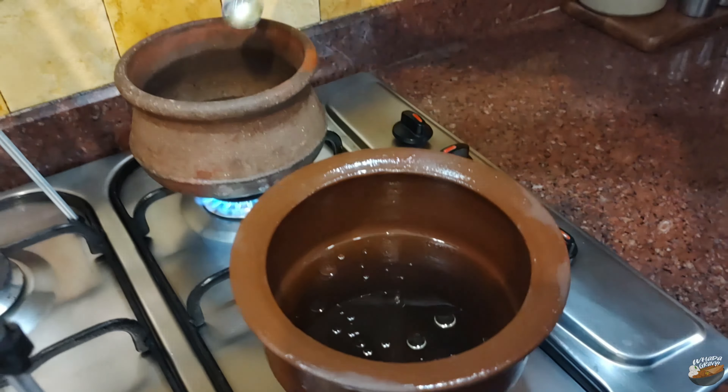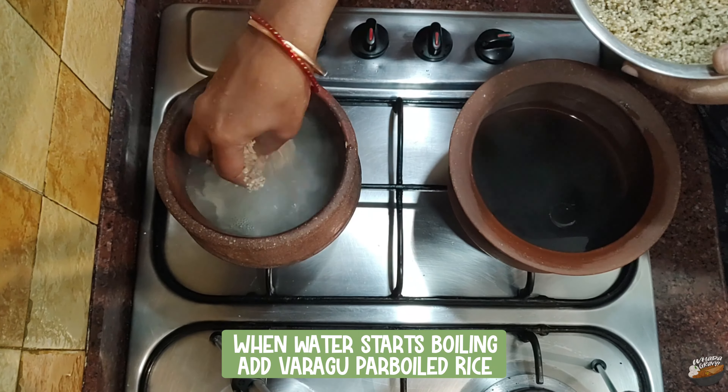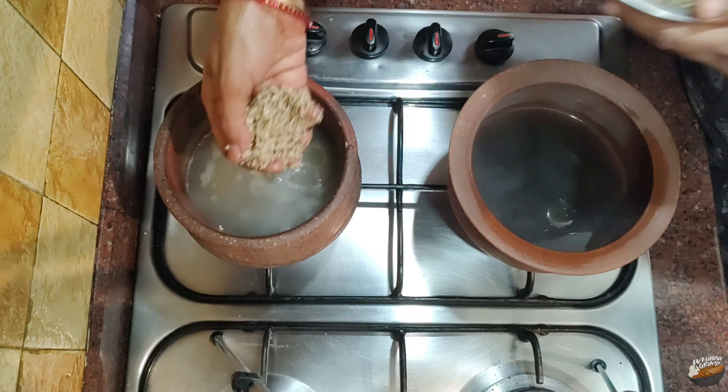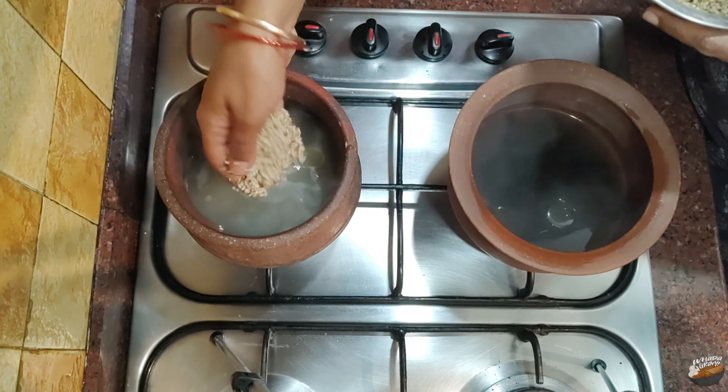When the water starts boiling, add the kodo millet parboiled rice. When parboiled, the grains become tough and resistant to breakage during milling. Close with the lid and reduce the flame. Open and stir in between. Cook until the water is almost absorbed, then switch off the stove and let it rest for five to ten minutes.